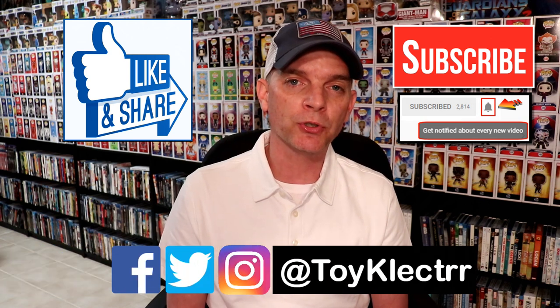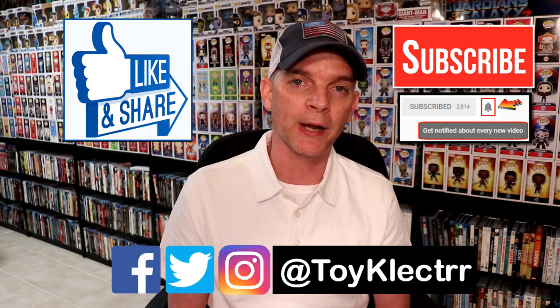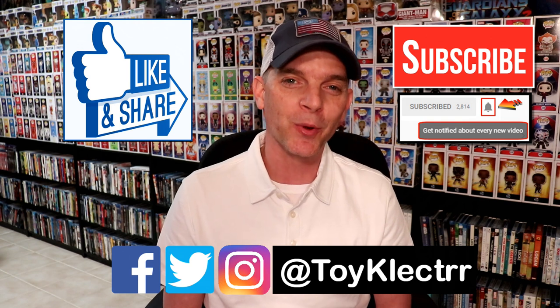Now, if you haven't found me on my social media accounts, I am on Facebook, Twitter, and Instagram. So you can find me there and we will see you next time.